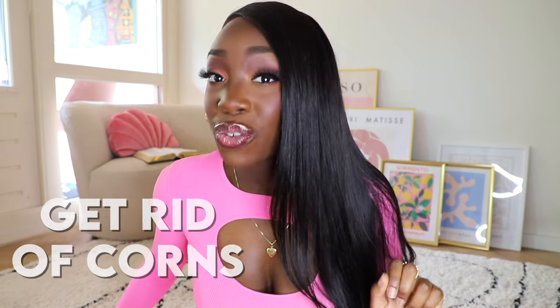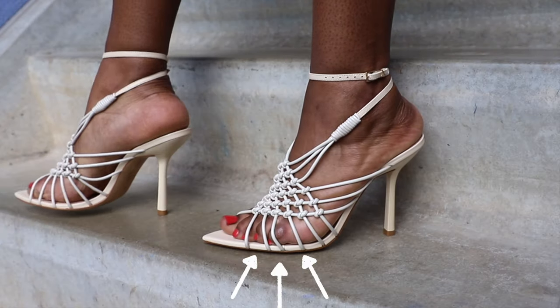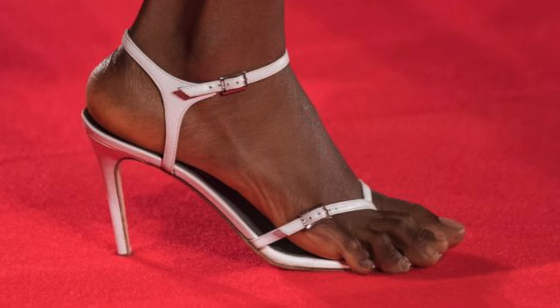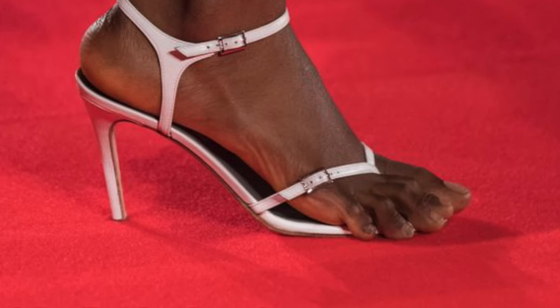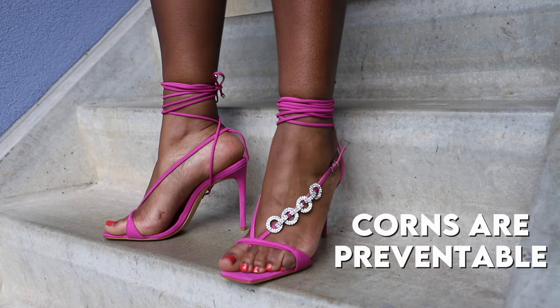In this video I'm going to show you how to get rid of corns. You might have seen them on your favorite celebrity's feet or maybe on your own. Corns are painful lumps of hard skin that grow when you wear the wrong heels, but luckily you can easily prevent and remove them.